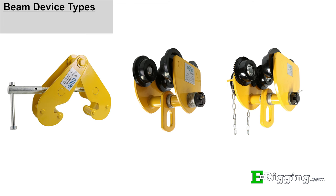At eRigging we offer three different options of beam attachment products: beam clamps, plain beam trolleys, and geared beam trolleys.